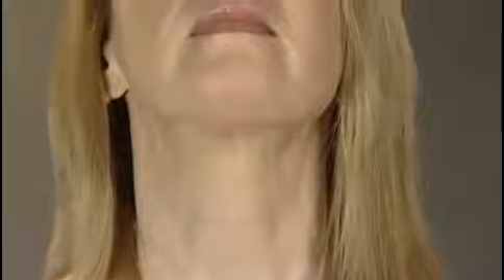When you relax your chin, drop it lower than usual to release and relax the muscles properly. Lift your chin again and push out your lower jaw so the bottom teeth are forward.